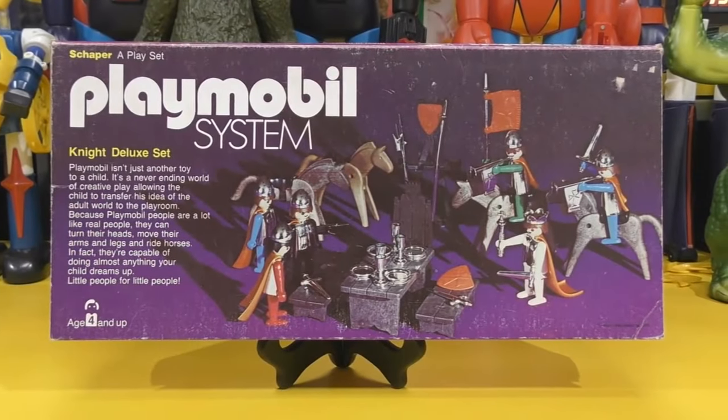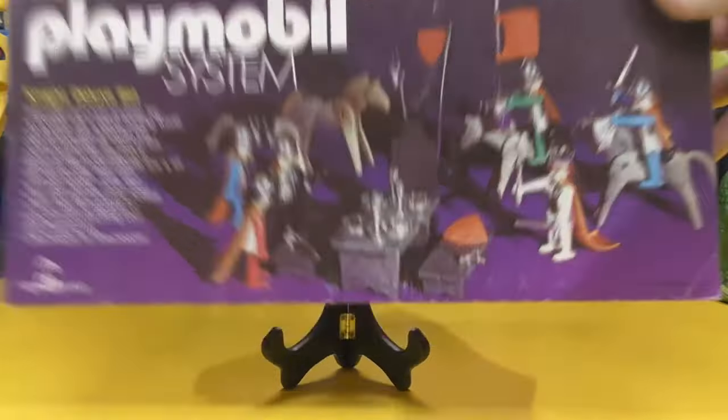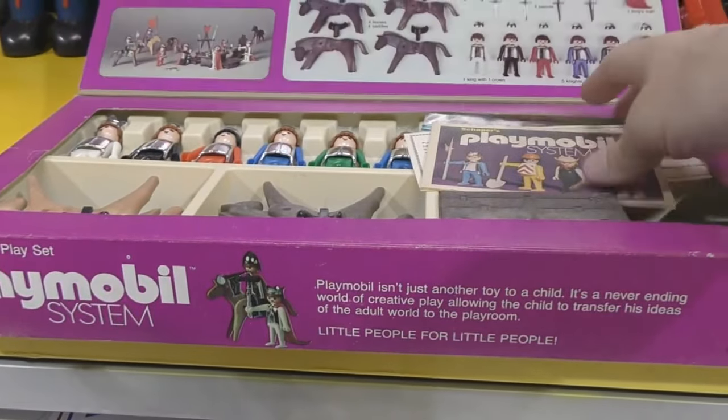Well, yes and no — because honestly they only have four points of articulation. They're not very well-jointed, but they are sturdy. They were imaginative toys. And again, this set meant something to me particularly because I had this set as a child. I probably got it in 1976 because I was very young when I received it.